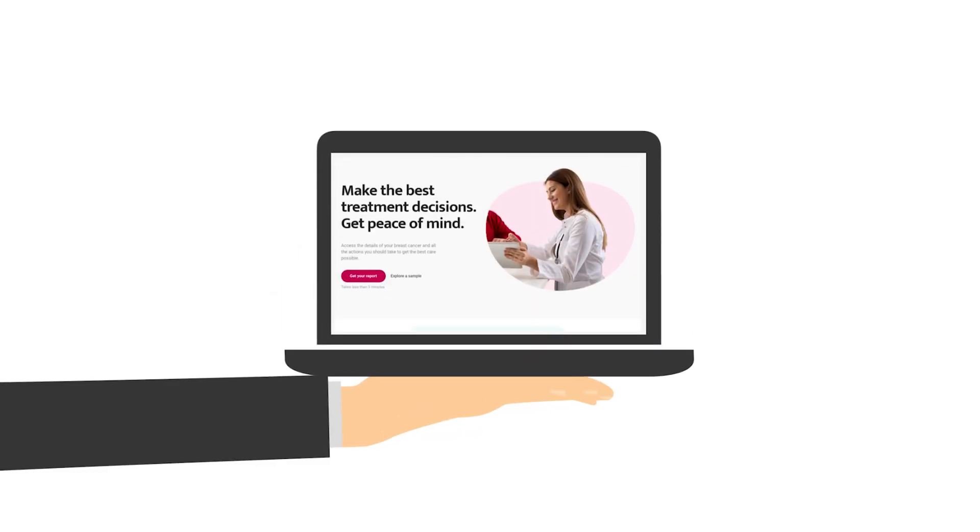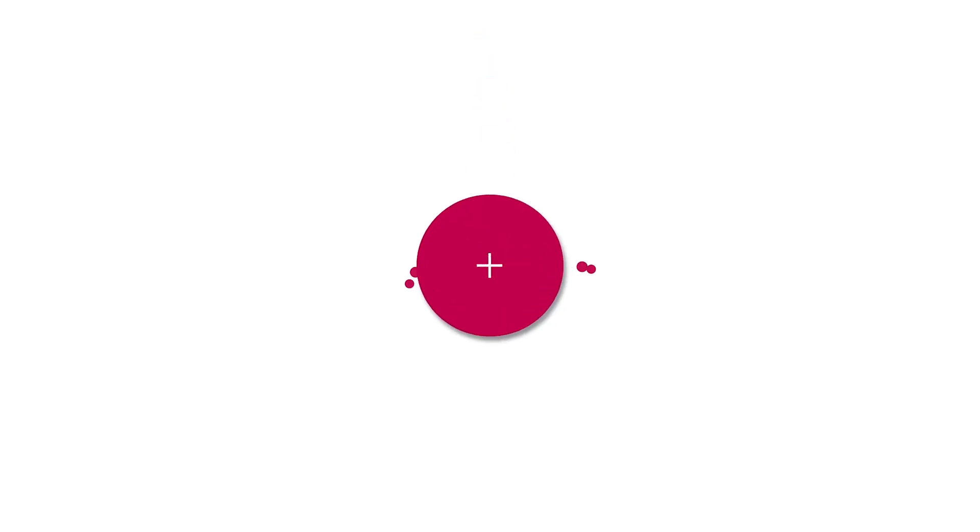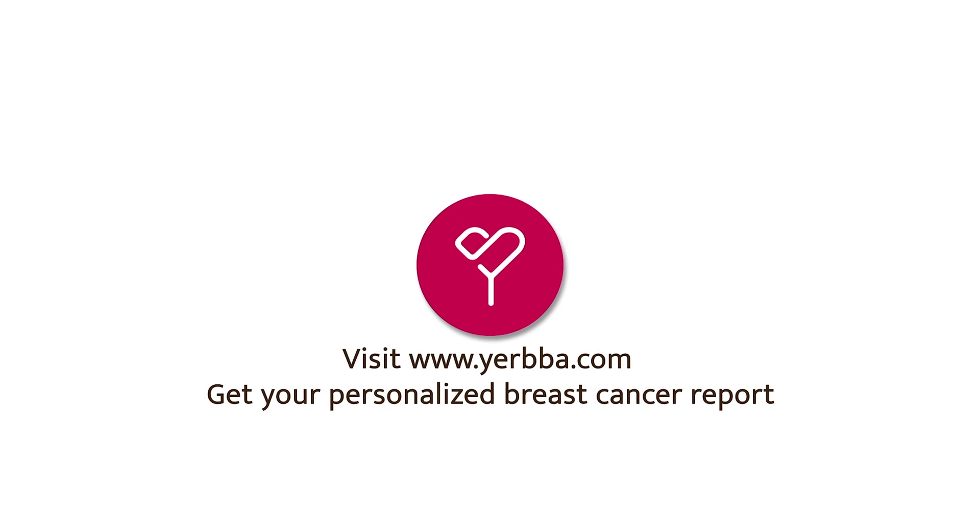I hope this has been helpful. I've covered a lot of information in a short amount of time. If you like this video, click like and subscribe — it helps other people like you, their family members and friends, find these videos. And if you want to learn more about your breast cancer and its options, go to yerba.com to get your personalized report.